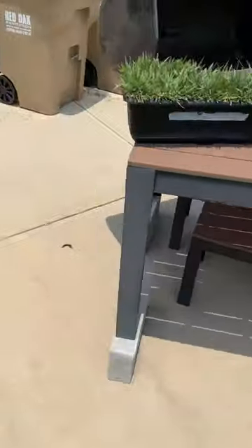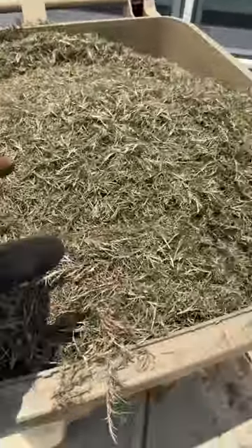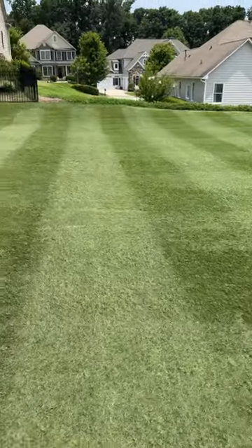Look at all the trash that came out of the lawn. I bag all my clippings, I don't mulch into the lawn. All this nasty debris is all gone, which really helps that color, as you can see there. There's nothing else that's been done to the lawn, and it's pretty incredible.